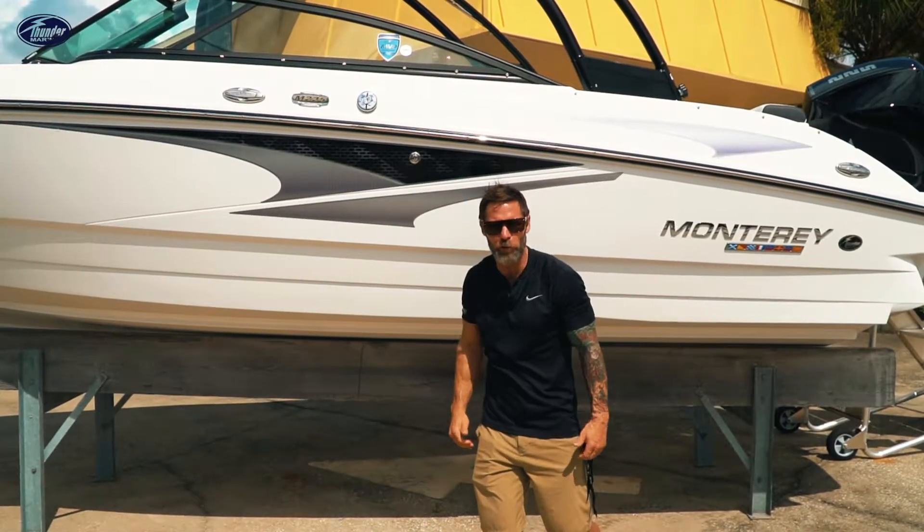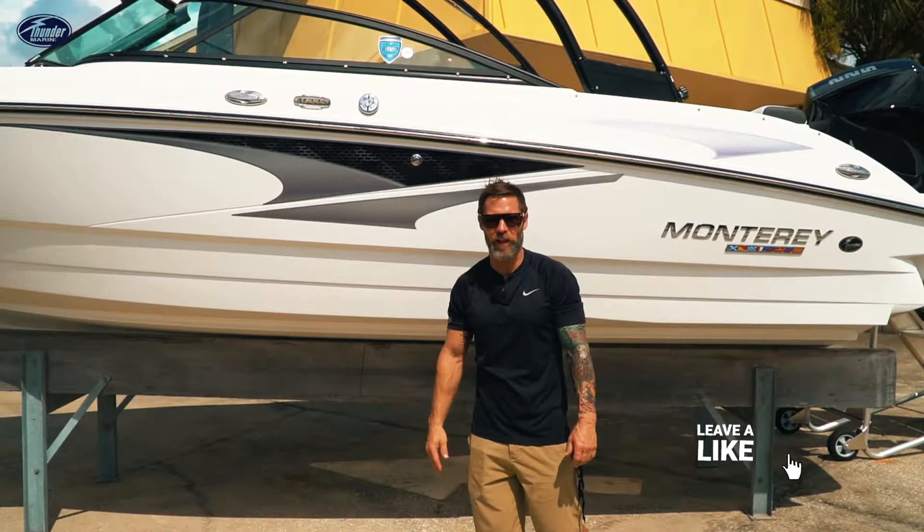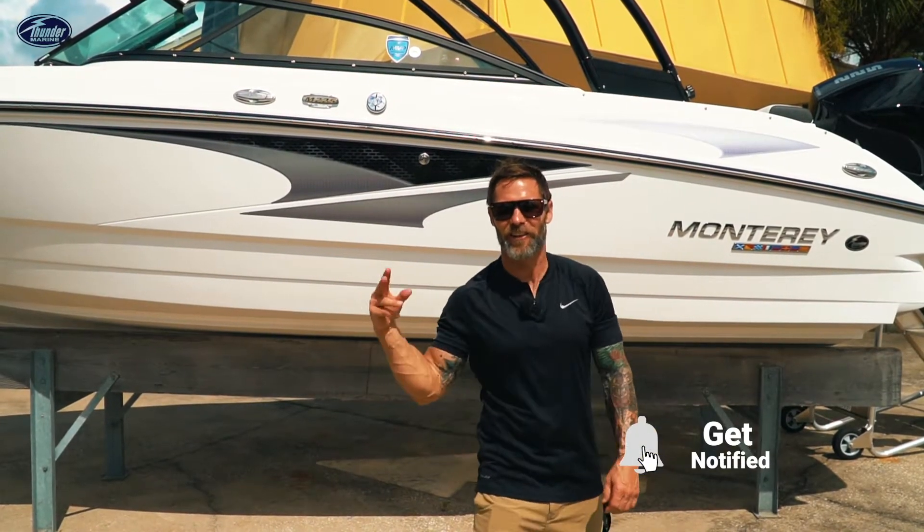Hope you enjoyed the Monterey M225. If you want to see more videos like this, like and subscribe. It's not just a boat — it's a lifestyle.